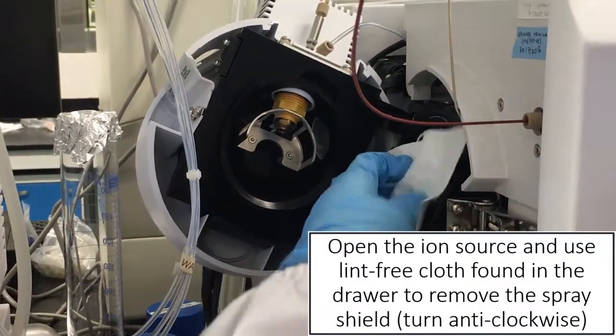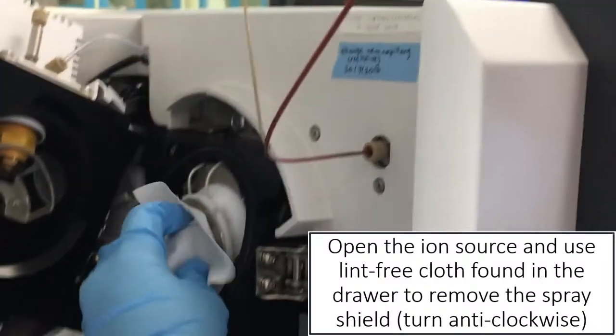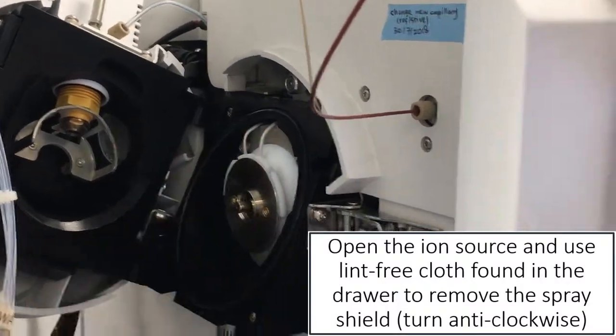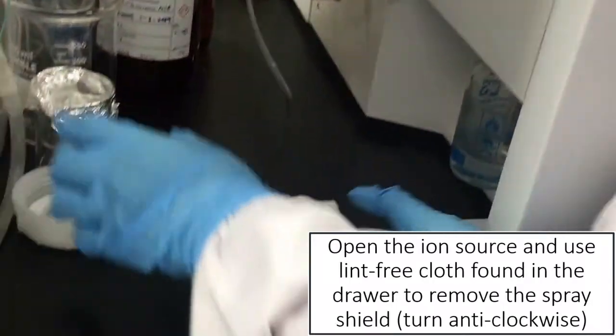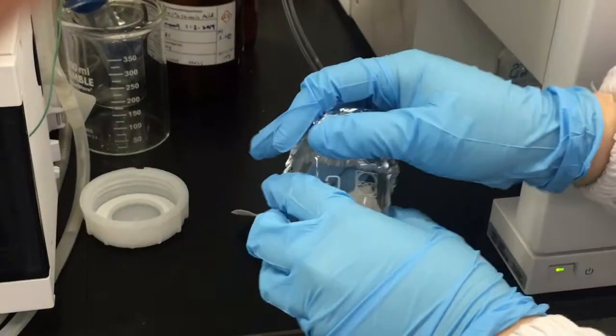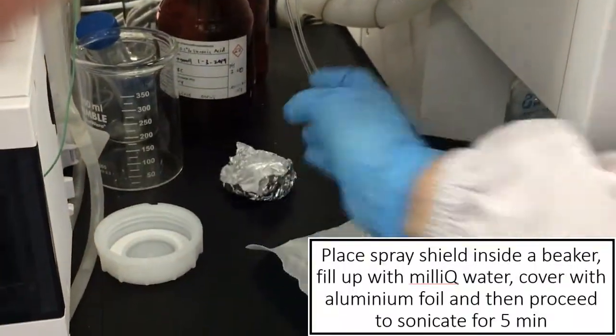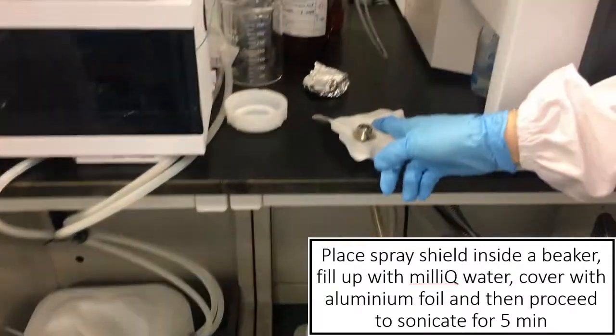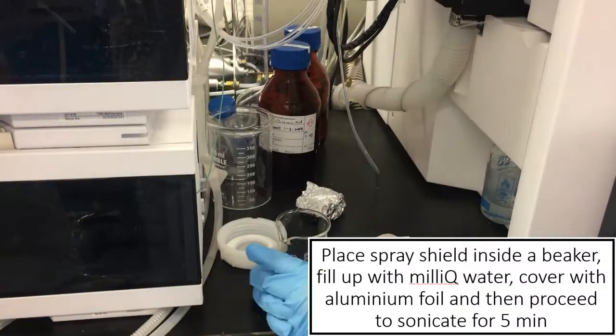We just have to turn anti-clockwise to open this, and then just be careful not to drop it. Open it up, and then you can actually use a beaker. Usually I will sonicate the spray shield with water — pure water first.